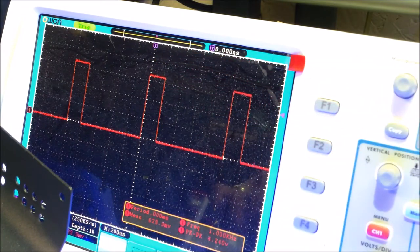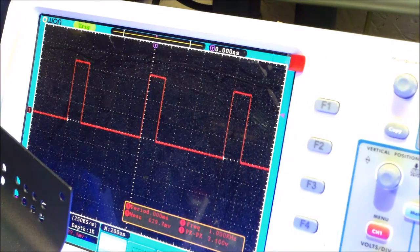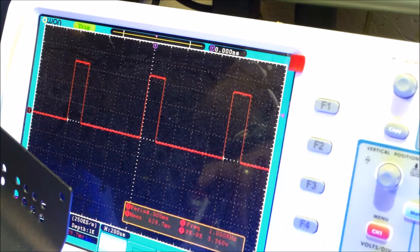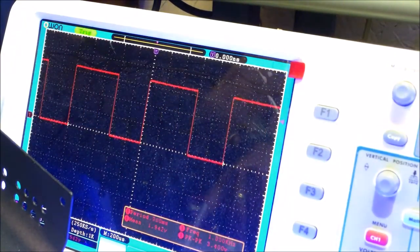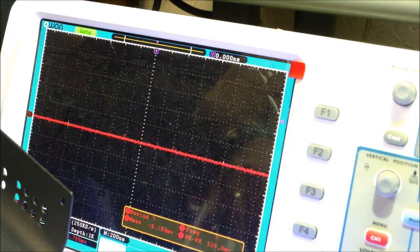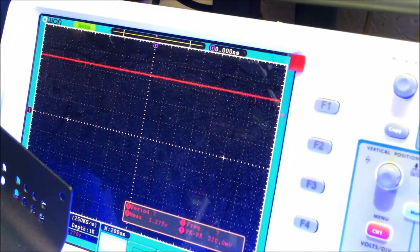We'll move it down to pin three, and then pin two — that's analog write 50. Here is three again, here's four, here's five, and then here is pin six which is full analog write 255. This is going to be easier than I thought.